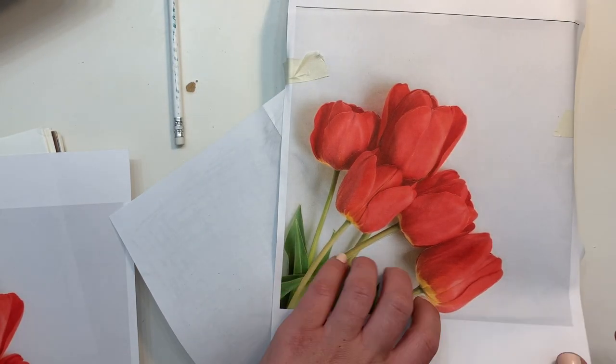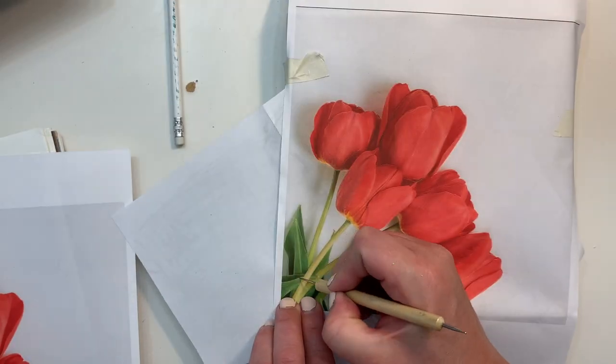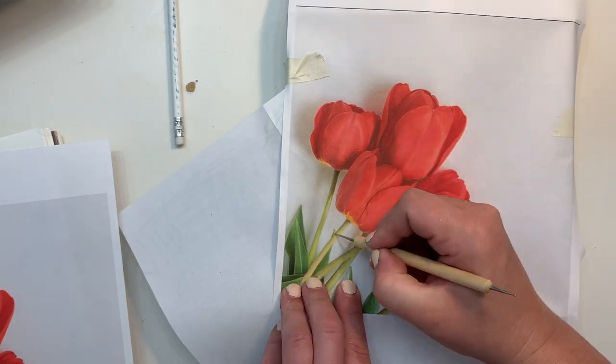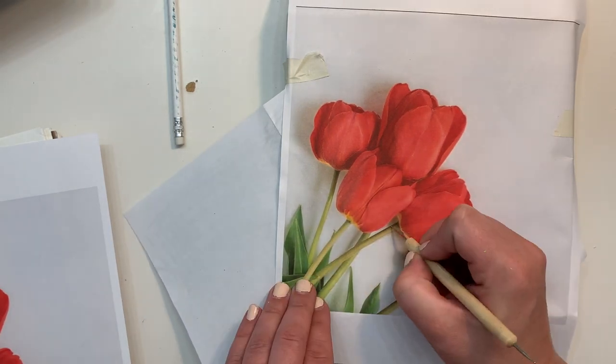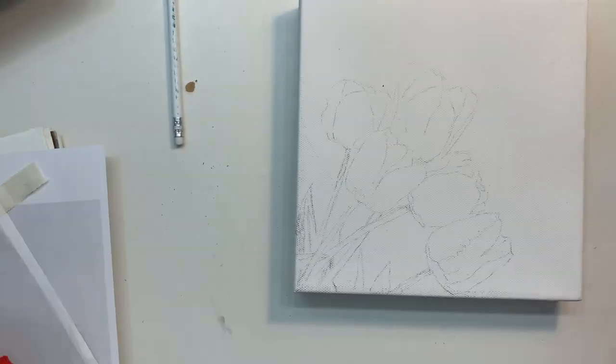I check periodically just to make sure it's going well, because it's a bummer to pull the whole thing off and find that you missed a huge section — it's not easy to line it up again. So I really make sure it's good to go before I pull off the entire paper to reveal my final image.